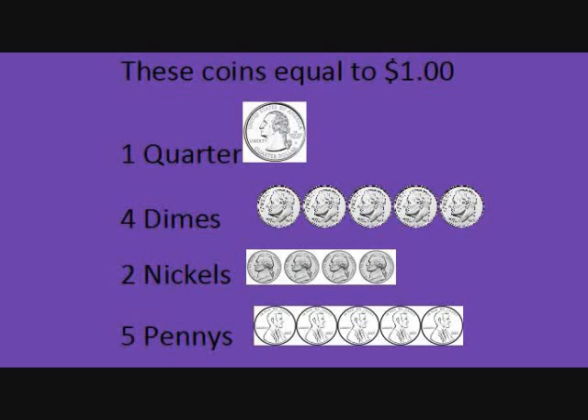Or, one quarter, four dimes, two nickels, and five pennies equals a dollar.